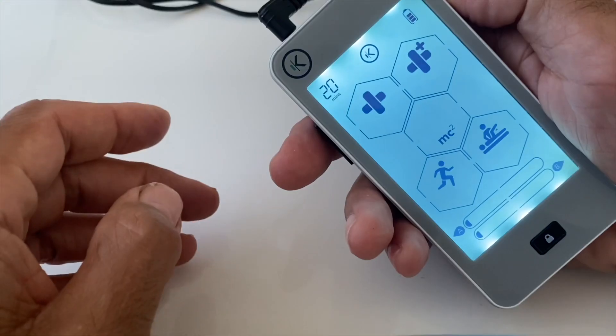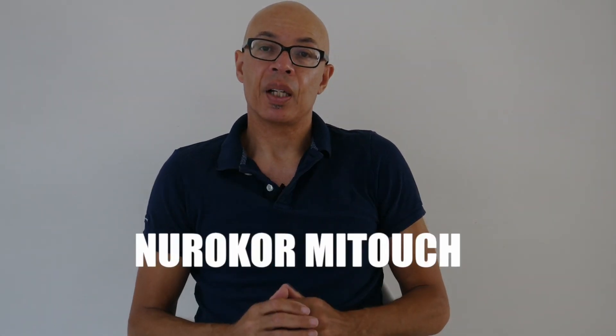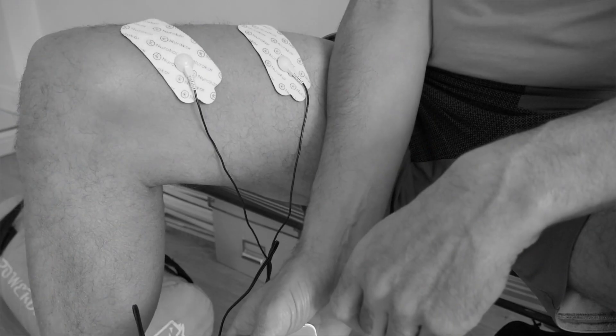What if you had a device that was able to manage pain, enhance recovery and improve sports performance, and it was the size of your mobile phone? You'd be interested, wouldn't you? I'm John Shappard and we're going to take a look at the NeuroCore MyTouch Bioelectronic Device. The device is designed to manage pain, improve athletic performance and generally improve your quality of life. It's great for athletes and also for non-athletic populations.